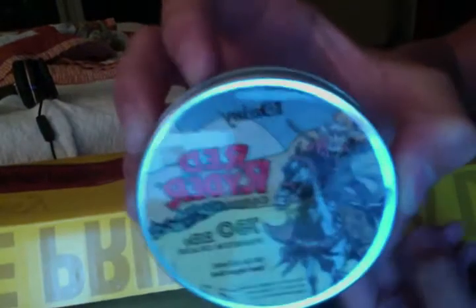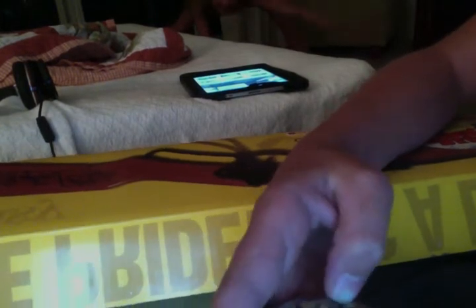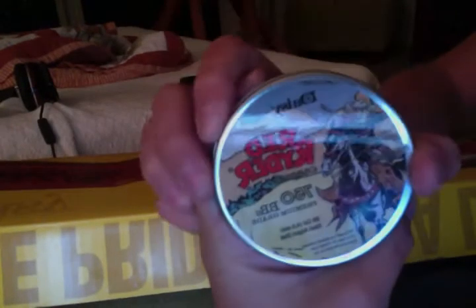And it came with these steel BBs. It says Red Rider on it. There's Daisy.